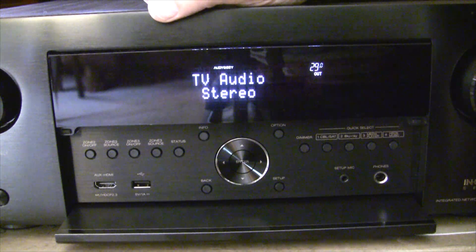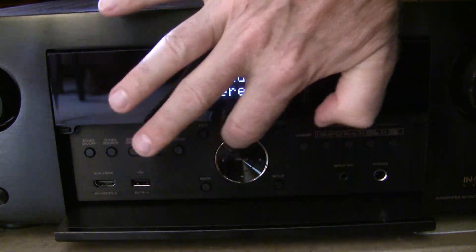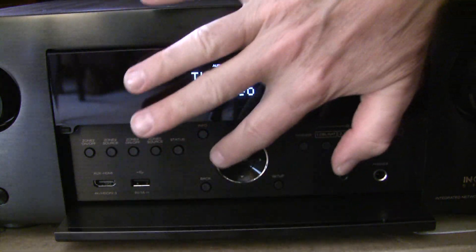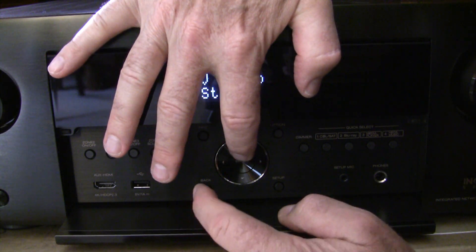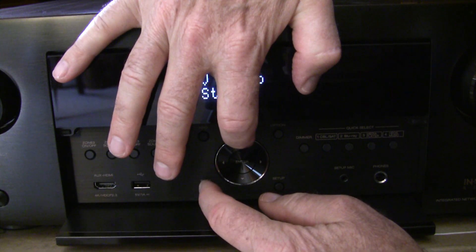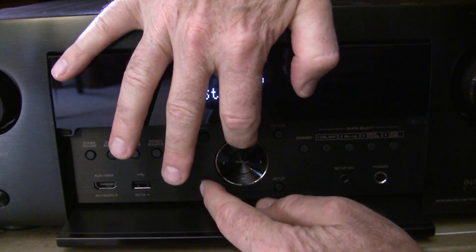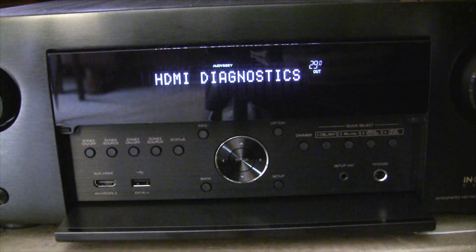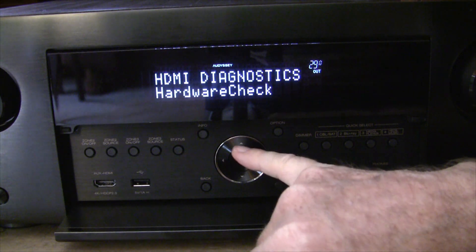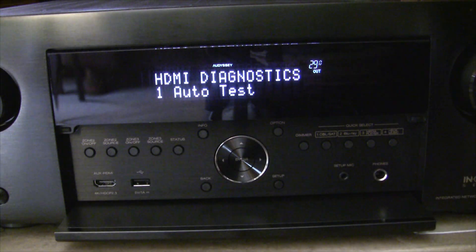It's a little tricky to get the receiver into HDMI diagnostic mode, but I found a little trick. There's a disc with arrows on it that has a silver ring around it. If you press the silver ring instead of the black area of the disc, you can get into the mode much more easily. Don't press on the black area — press on the silver ring and the back button simultaneously.